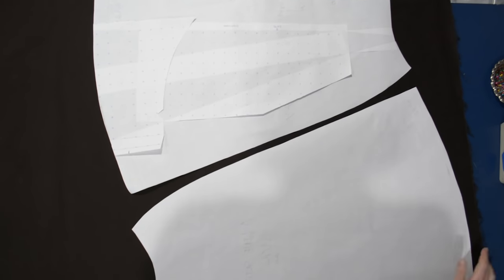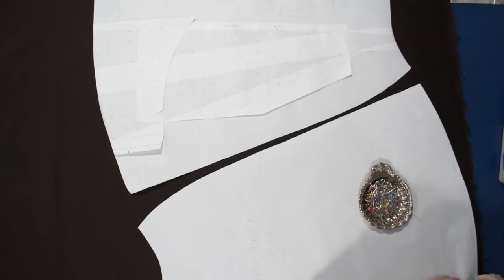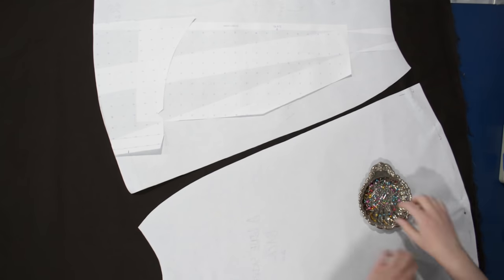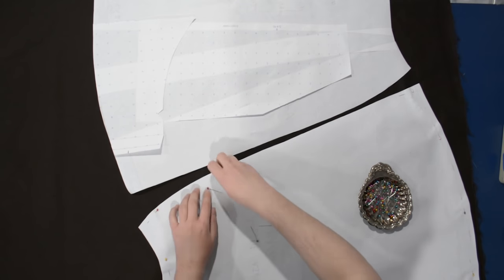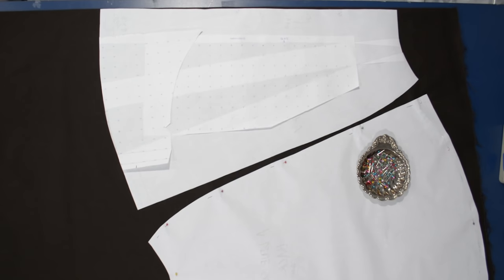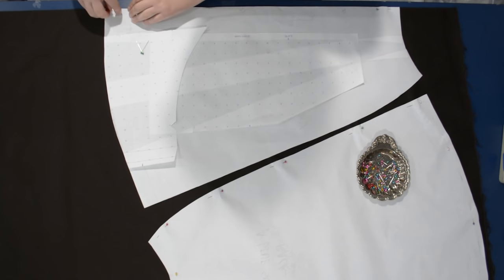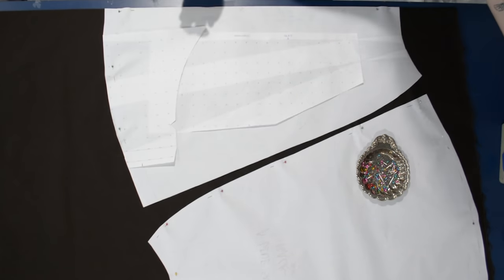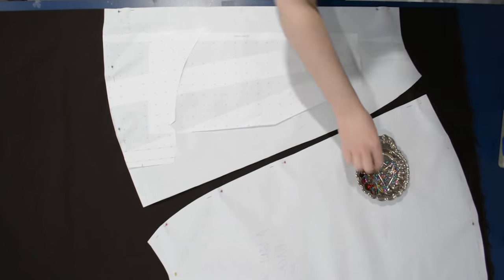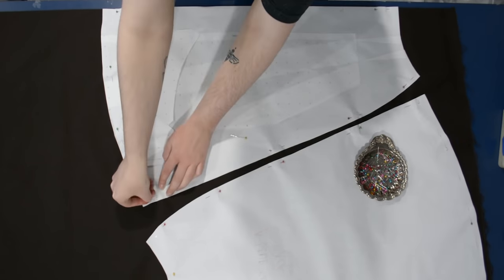I'll go ahead and cut this pattern out of some dark chocolate brown cotton twill. I'm going to cut both pieces on a straight grain but in opposite directions, because they fit together across the width of the fabric quite well. The front piece at the top is on the fold of the fabric, and the back piece has the center back along the selvage. You can't always fit your pattern pieces like this, but sometimes you can.